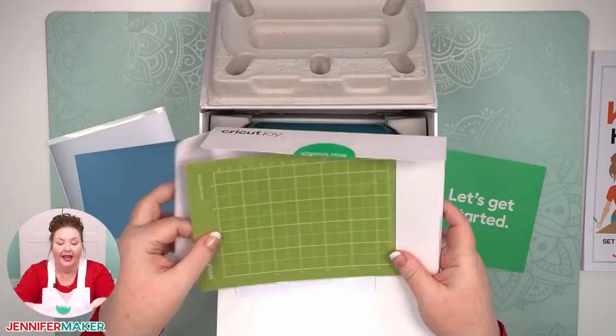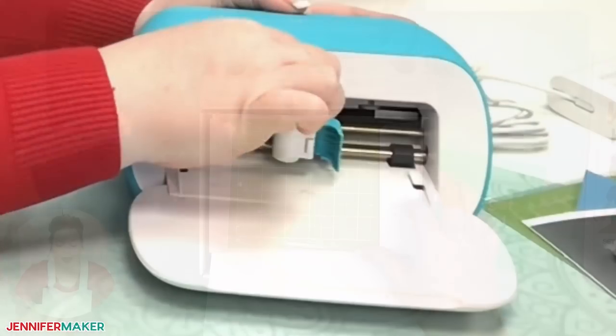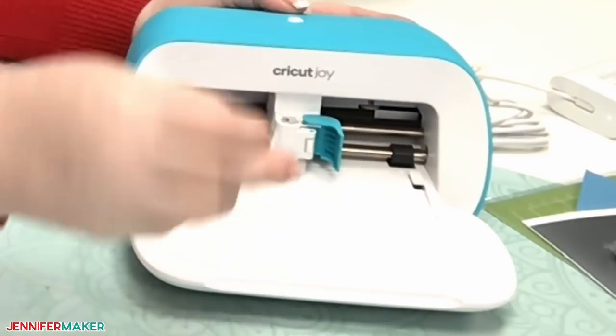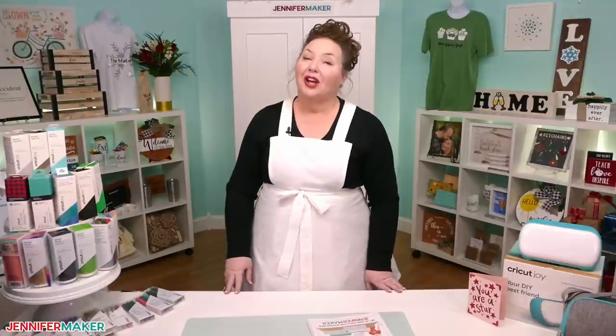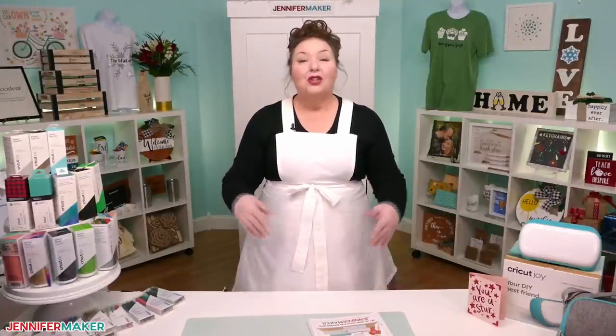In lesson one you saw that your basic Cricut Joy comes with a few things beyond the machine and the power cord. In the box was a green mat, a black pen, a piece of smart vinyl, and a piece of cardstock. The blade itself was in the Cricut Joy machine. But there's a lot more tools, supplies, and accessories, and understanding them — knowing when to use them, with what, and for which project — really goes a long way towards making what you love with your Cricut.